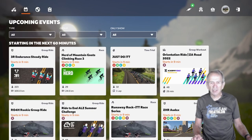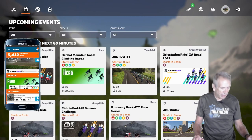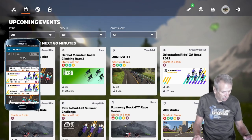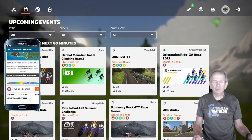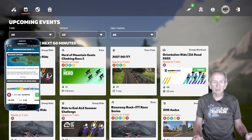We can also sign up for the orientation ride on the companion app. Tap on Events, scroll down, and there's the orientation ride. I'll tap on it. Again, you'll see there's no place on this screen to determine whether you'll start in ERG or SIM Mode. But I'm going to sign up for the event by tapping the plus sign, and now I'm signed up.